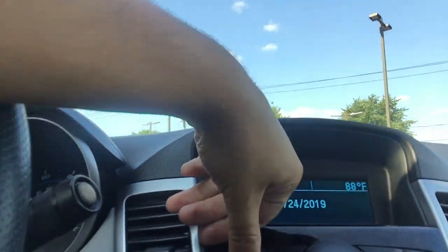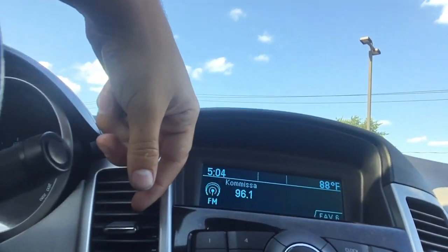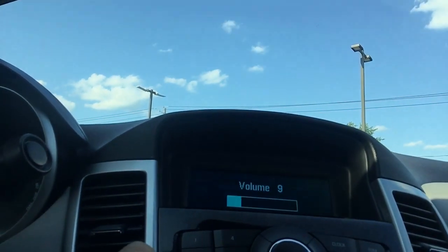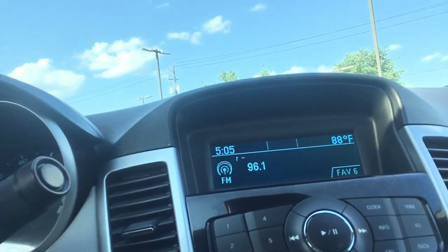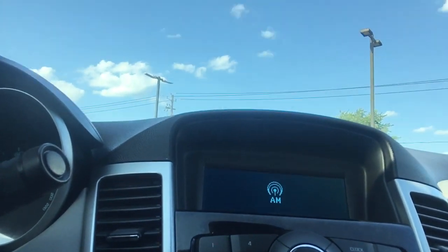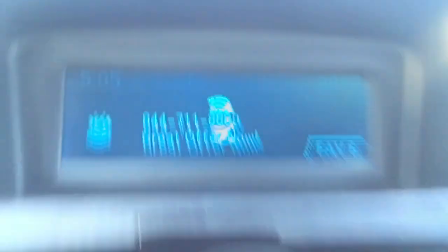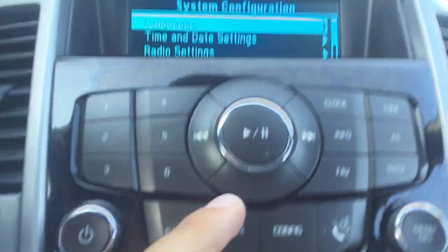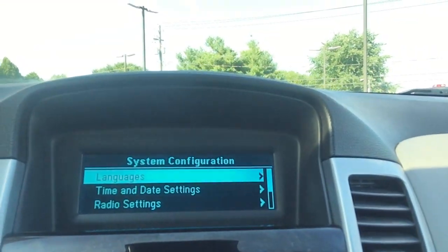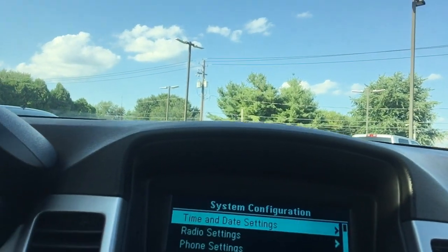AC is on, I'm pretty comfortable in here — it's blowing out nice and cold. Right here is going to be our display: FM radio. Let's see if we can change the bandwidth right here. XM option and AM, so it does have Sirius XM — you can see it right there. You can change the languages on this stuff and go real into it if you'd like. There are a lot of options in here.